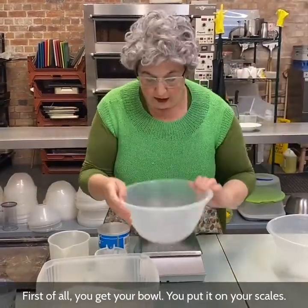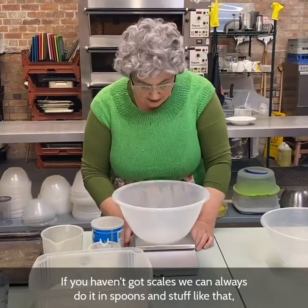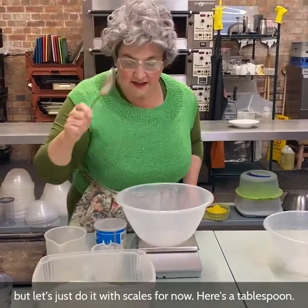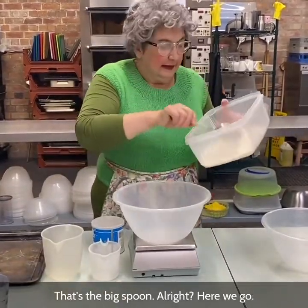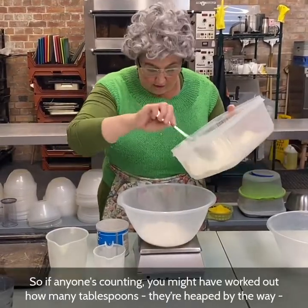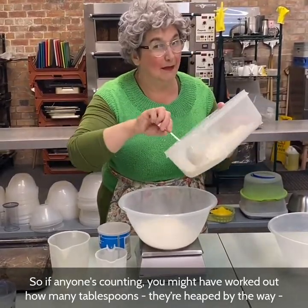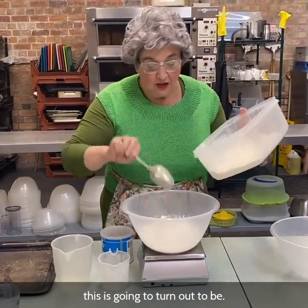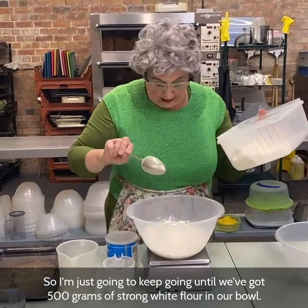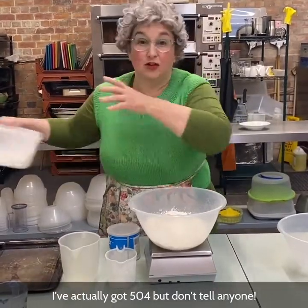First of all, get your bowl and put it on your scales. You will need scales — if you haven't got scales, we can always do it in spoons. Here's a tablespoon; that's the big spoon. We need 500 grams of your strong white flour. I'm just going to keep going until we've got 500 grams in our bowl. It doesn't have to be really exact — I've actually got 504, but don't tell anyone.